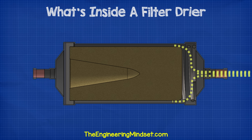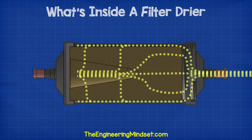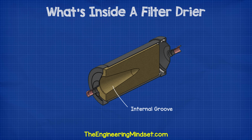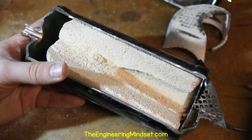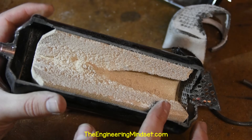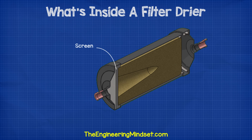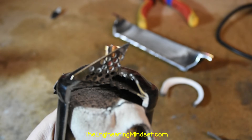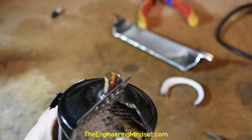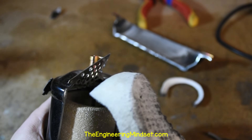The refrigerant enters and surrounds the outside of the core. The pressure of the system forces the refrigerant to pass through the porous material. Notice this groove inside — the refrigerant will pass through the solid core and then collect in this groove to continue its flow towards the expansion valve. At the end of the solid core, we have a screen. This polyester mat retains the smaller dirt particles which might have been able to pass through the solid core. The material is able to capture dirt particles down to 25 microns with minimal pressure drop.